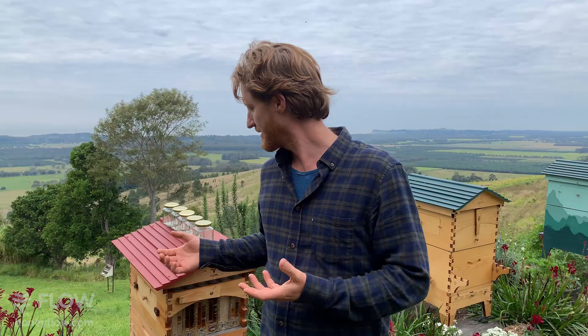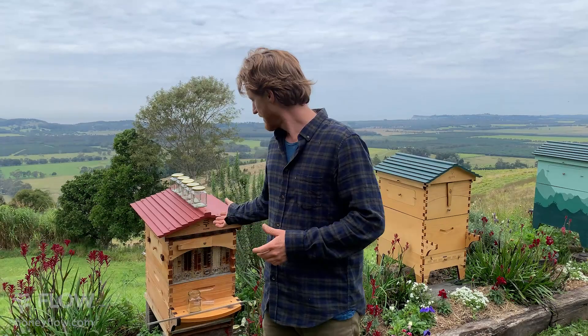Good morning! Today we're going to be answering questions — no question is too silly. If you've got a question about beekeeping and you're keen to get started, you can ask whatever you like and I'll answer them. Bianca, one of our amazing customer support people, will be reading those questions out. If you've got questions in the comments below, also let us know what you'd like to see in another Facebook Live stream.